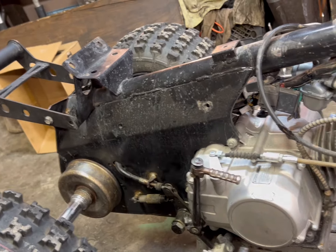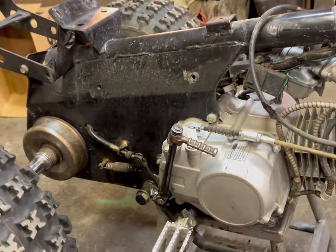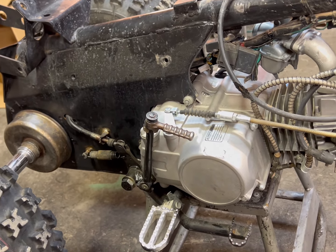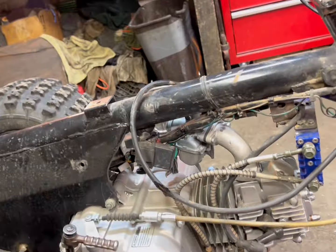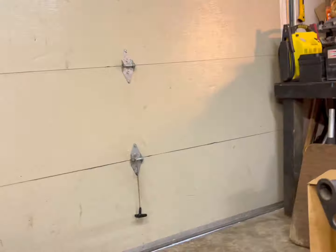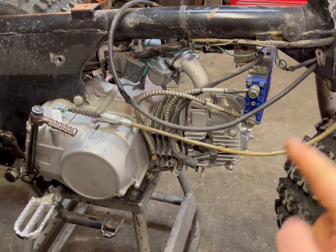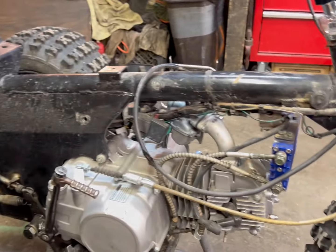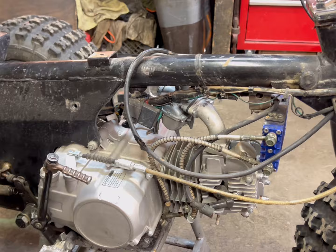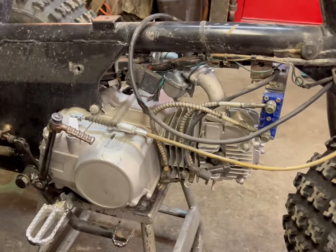I was gonna strip this thing completely down, sandblast it, and paint it including the forks, and I'm still going to — just when I can actually move, because right now I can't. Trying to drag a frame around with snow on the ground, so not worried about it. I'm just gonna get it going because I want to ride it. I'm gonna install the exhaust real quick, then probably do the carb, and take that kickstart off because I do not need it.